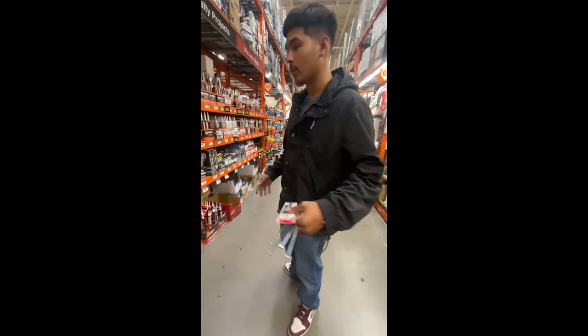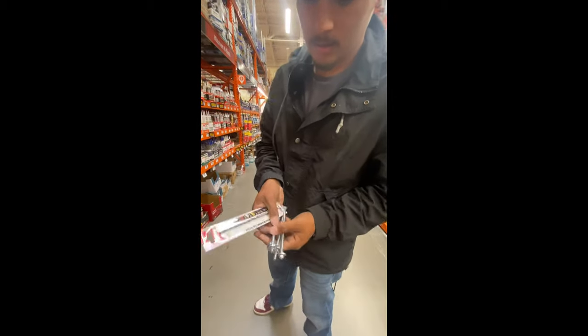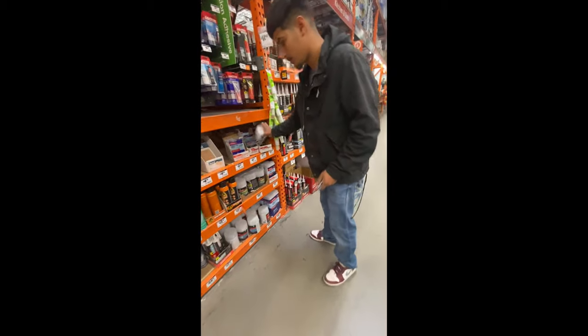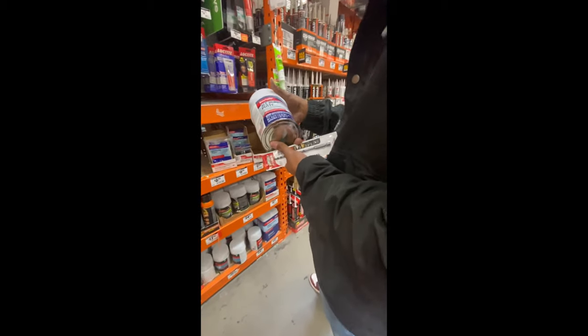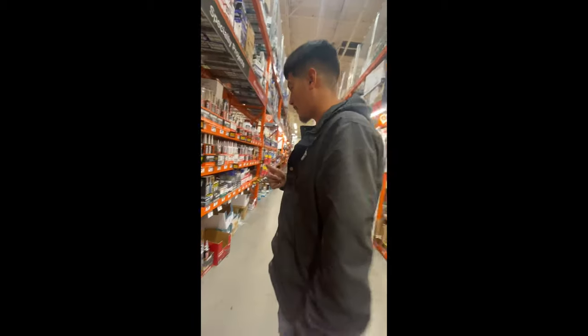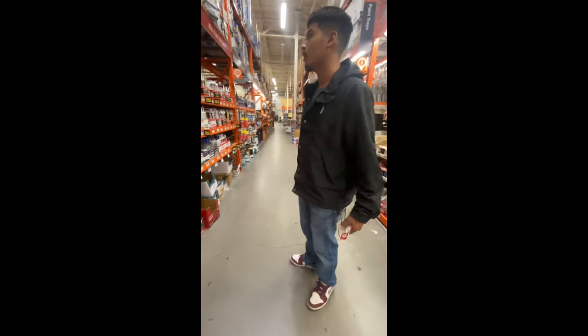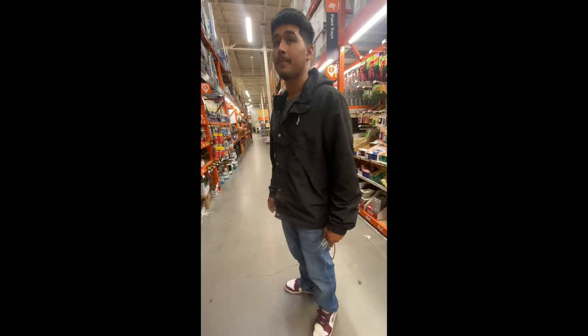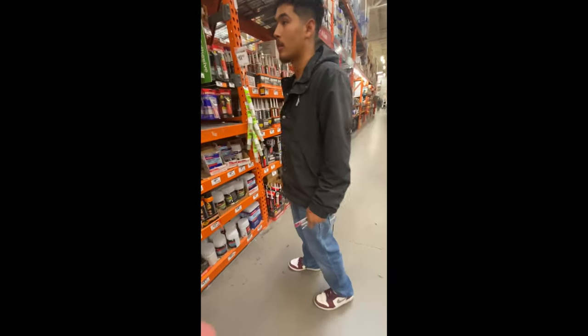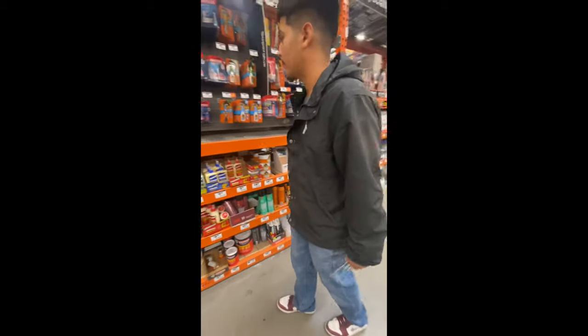Alright, that's a wrap at the Home Depot. I'm gonna buy these — I have an idea. I'm also looking for bondo but it's just sitting there. I don't think they have automotive bondo here so I'm gonna try going to AutoZone. Hopefully we can get the wing all done today.